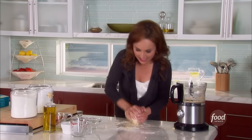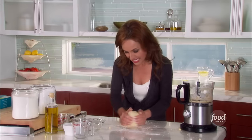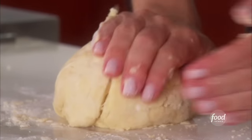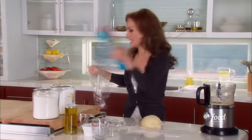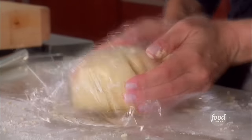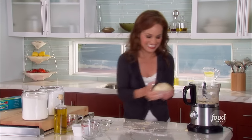So you can get a nice smooth dough. Form a nice round ball, wrap it in a little plastic wrap, and let's pop it in the fridge and let it sit for 30 minutes.